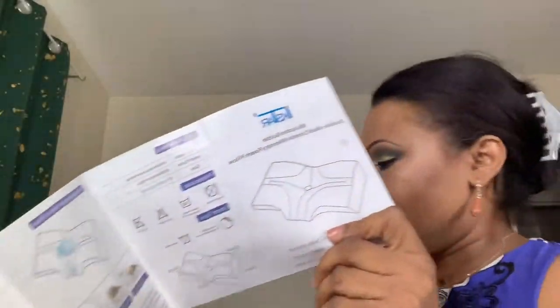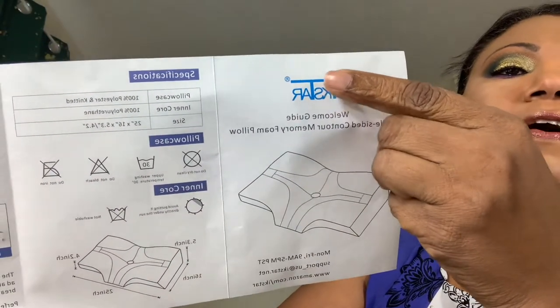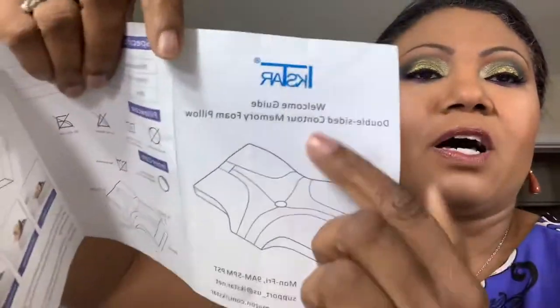I kept the box it came in, but here I have the little instruction manual that came with it. It says X-Star — I-K-S-D-A-R — I'm pronouncing it the way my English-speaking brain tells me to. It's described as a double-sided contour memory foam pillow.